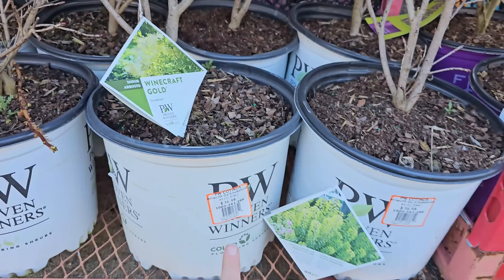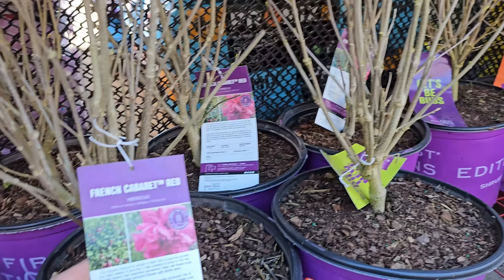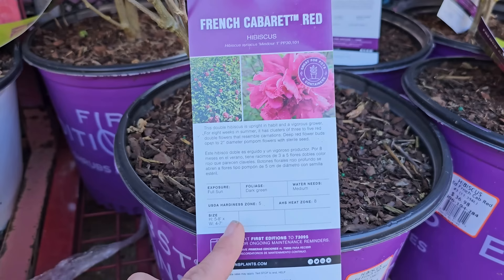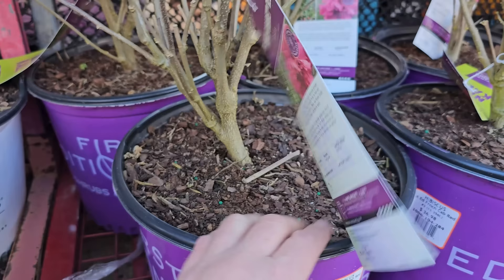Some hibiscus — this one is by First Edition Shrub, called French Cabaret Red Hibiscus. It looks like a really beautiful frilly hibiscus. It likes full sun, dark green foliage, medium water needs, and is hardy in USDA growing zones 5 through 8. It gets to be 5 to 8 feet in height and 4 to 7 feet in width. These are $36.98 for a number 3 container.